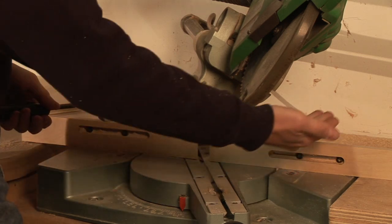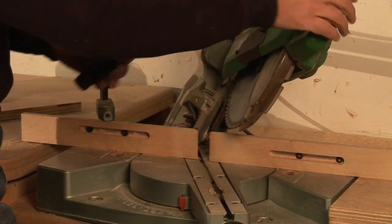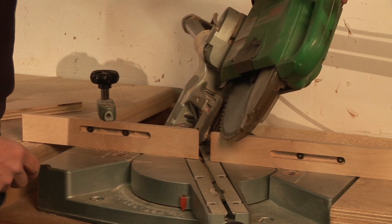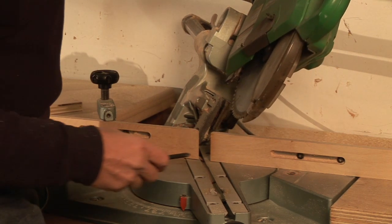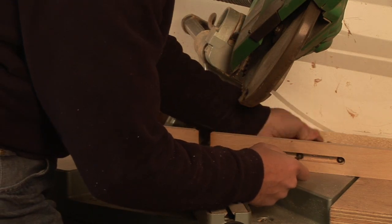Now I want to check my other fence also, because the blade is actually going to come in this way, and I want to make sure that I'm going to clear it. You can see here that I would in fact catch that top corner. So I want to go ahead and slide that fence out of the way as well. Once I have it in the right position, I'll go ahead and lock that back down.